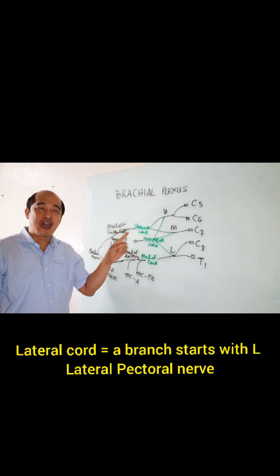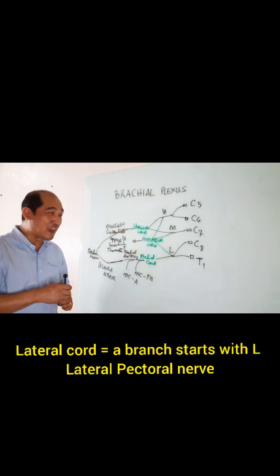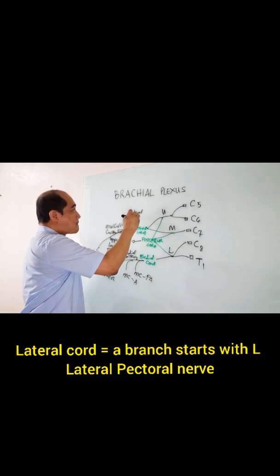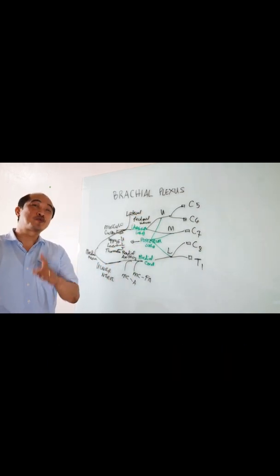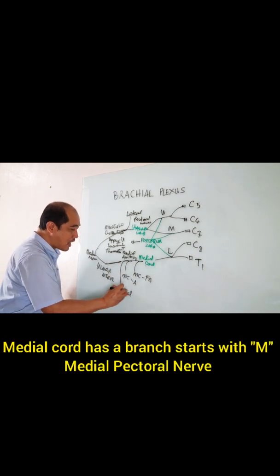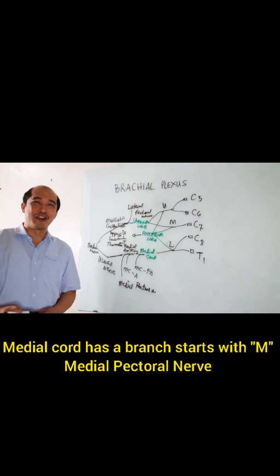There are other branches. The lateral chord has another branch that starts with letter L — so that would be the lateral pectoral nerve. And there is one more branch under the medial chord, which is your medial pectoral nerve.